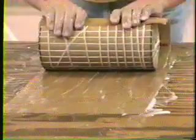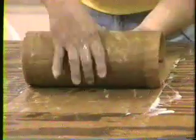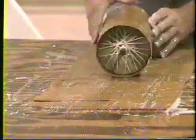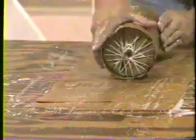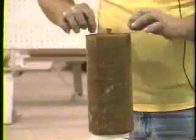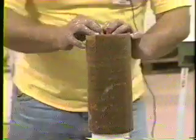Pull it tight, work all the air bubbles out of it, and just roll it up. There we got about one and a third to two thirds turns on there. Normally we'd set this aside a day to dry so you won't get paste everywhere — which is what's going to happen now — and they can tend to be a little slippery.